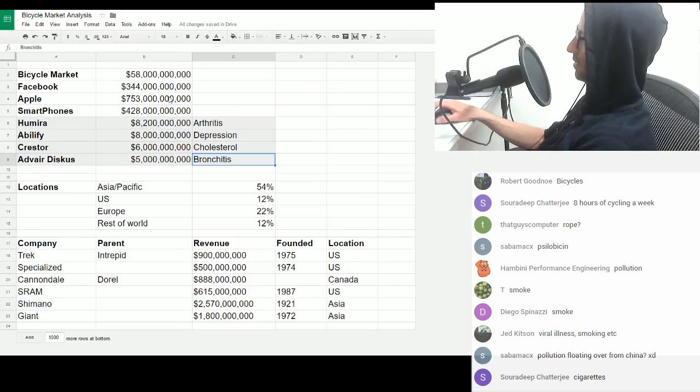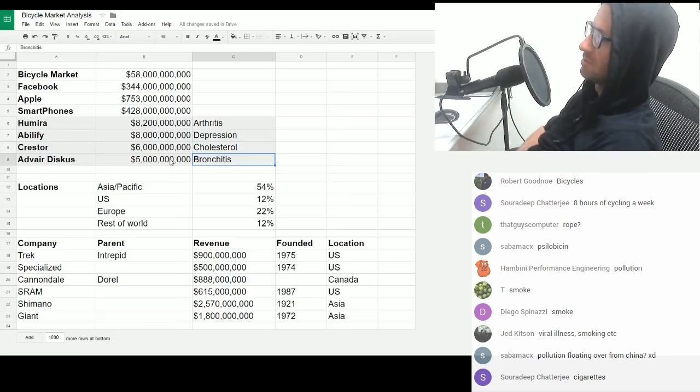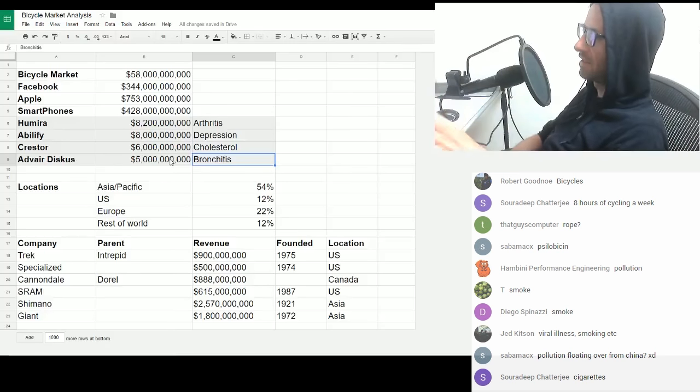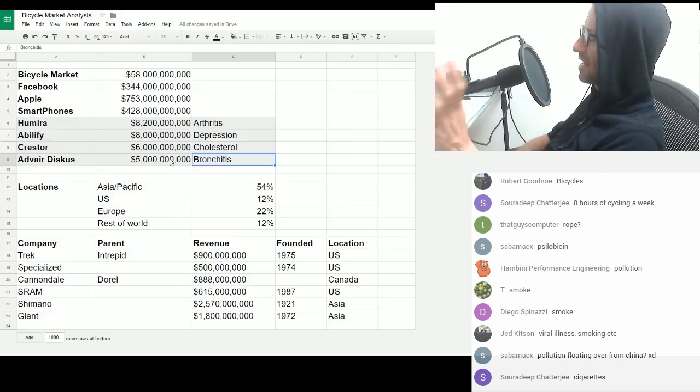The bike market is 58 billion. And then you've got this drugs section — getting people medicated — which in total is worth trillions, way more. People don't spend that much money on bikes. The bike market in relation to other markets is absolutely fucking tiny.